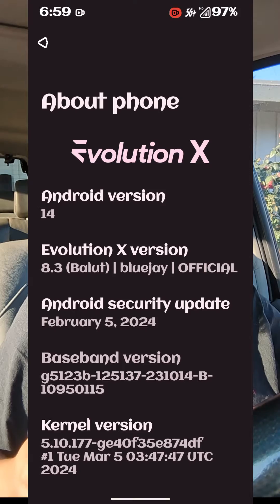Camera is working decently. Fingerprint sensor is working pretty good. And, strange enough, it apparently has 2D two-dimensional face unlock. So that's really weird.